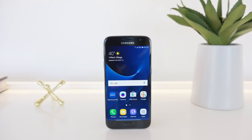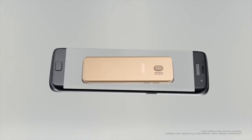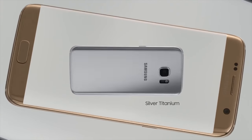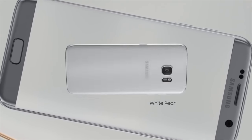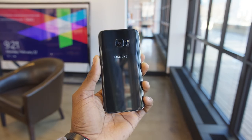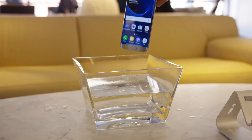It comes in four colors this time — actually a black phone, not blue, which is cool — a gold platinum, a silver titanium, and a white pearl. The overall fit and finish of the familiar design is a little bit better. They've curved the glass on the back now, like they did with the Note 5, making it a little easier to hold, and it's now fully IP68 water resistant.